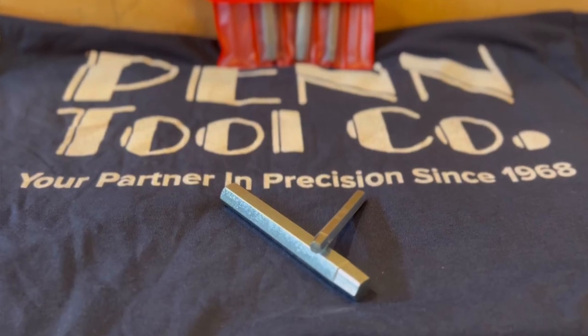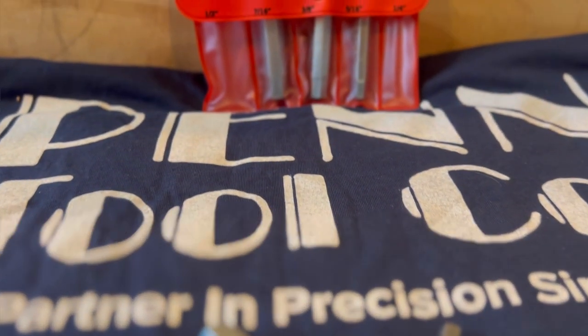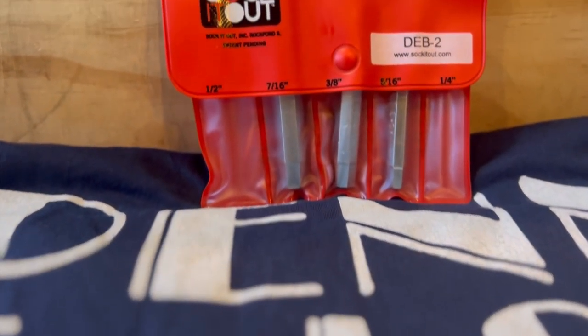Check out the newest addition to my toolbox: the Socket Out Industrial Screw Extractor Set, size 1.5 to 1.5 inch, from your friends at the Pin Tool Company. Remove screws in seconds with a unique tapered hex design, easy to use in comparison to those ordinary flute extractors.